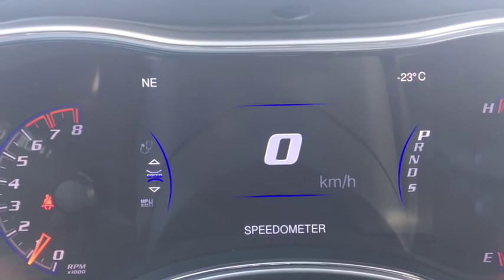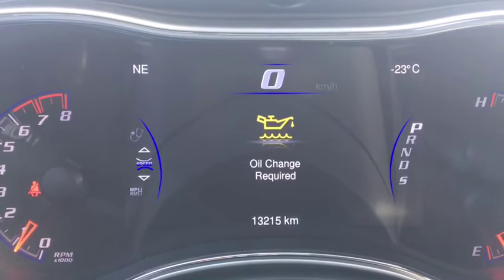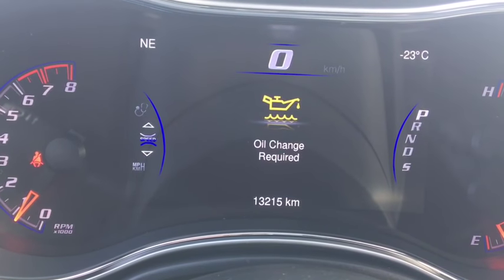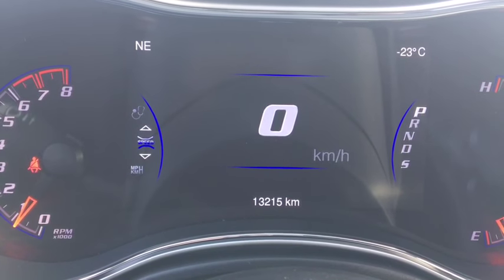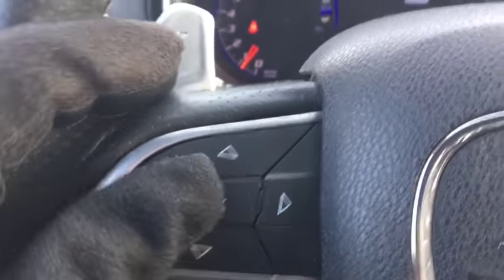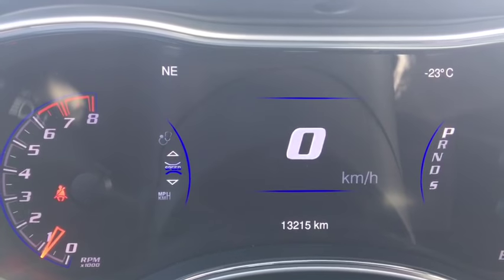Look at that display — that is sweet. So here we're on the speed, and it looks like it's time for an oil change — good to know. On this display, we're going to go through it using these five buttons on the steering wheel. You get your speed there, zero kilometers an hour.